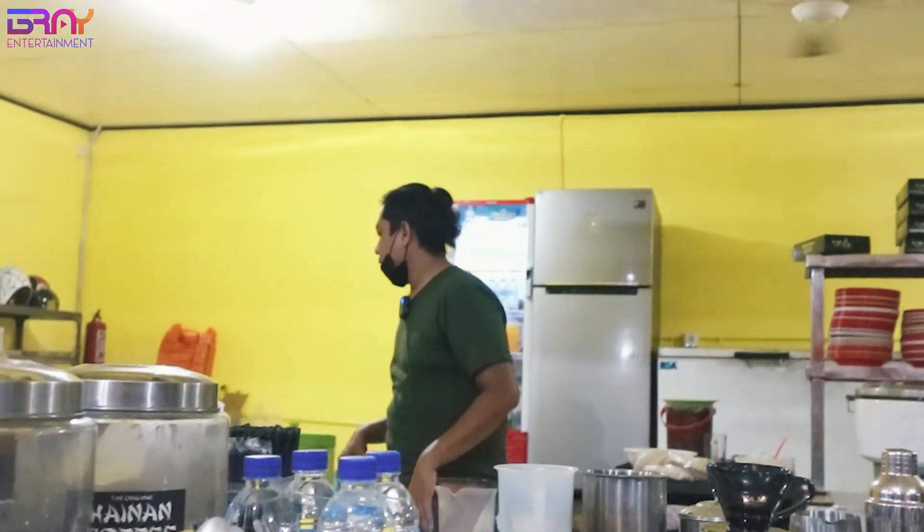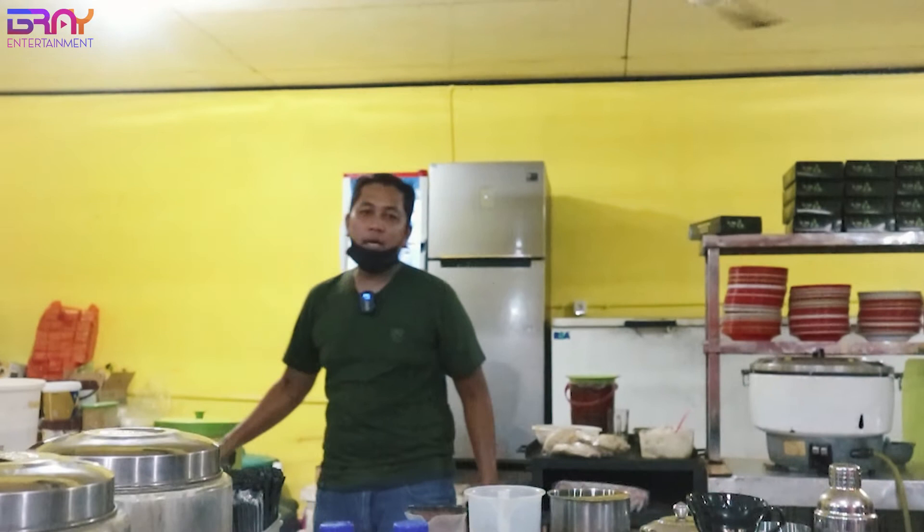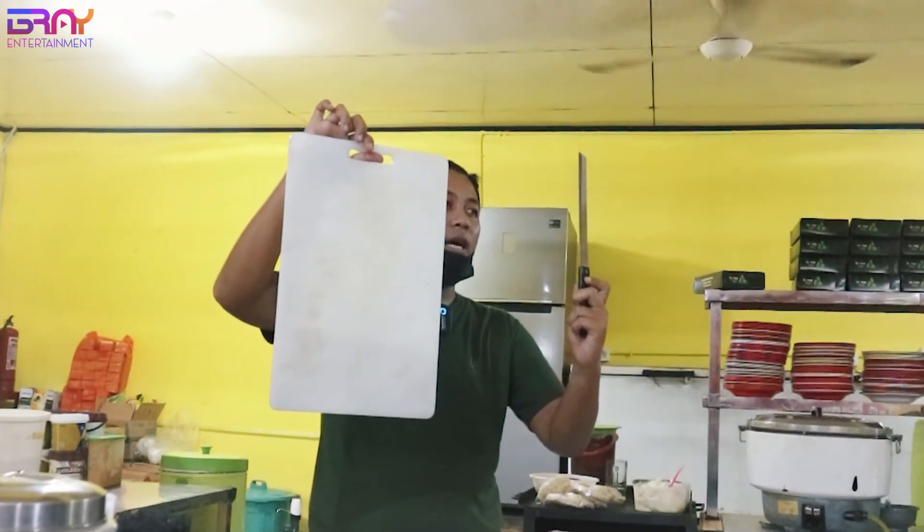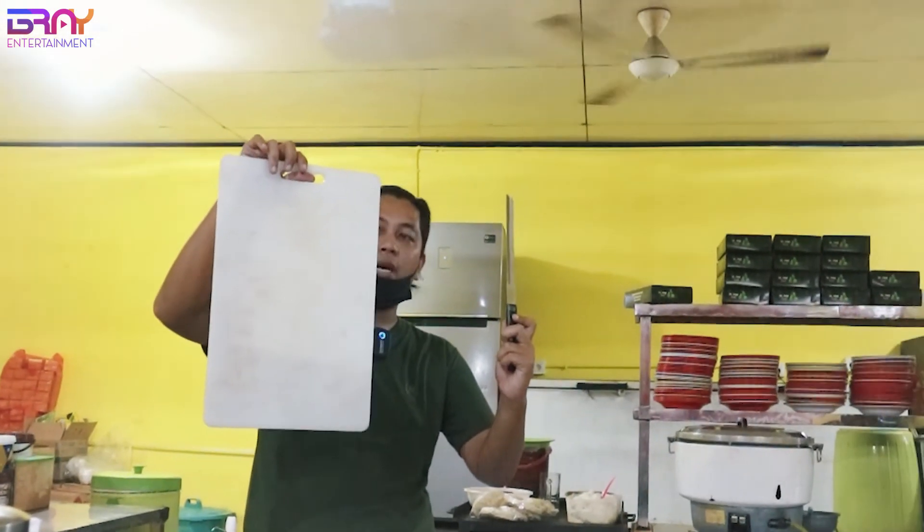Karena ada roti bakar, ini penting banget. Ini buat moto, ini pisaunya, ini buat potong-potongannya.